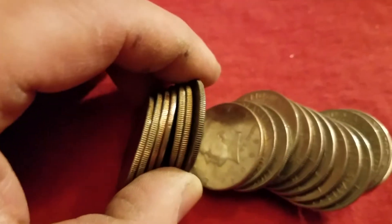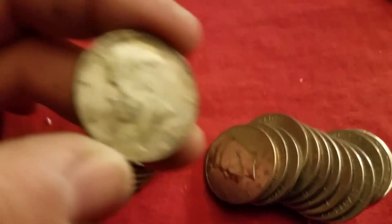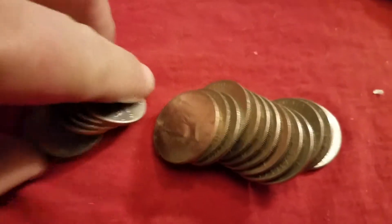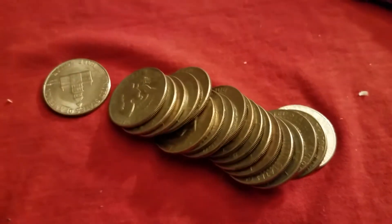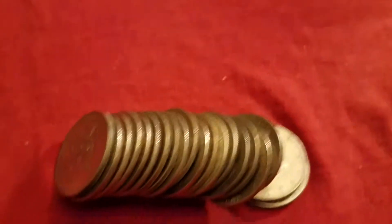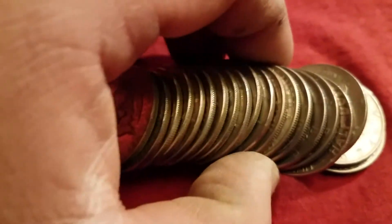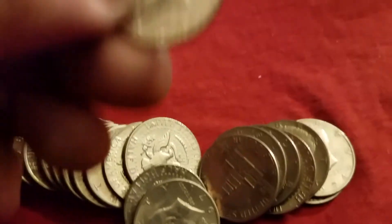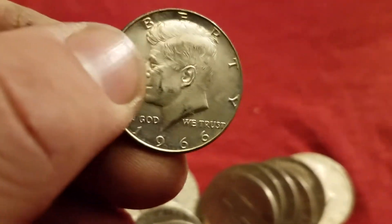YouTube, we hit another one again, still in the same box. A 1969 — sweet! This is a good box, on a roll. We hit the honeypot again folks — it's awesome, finally getting some. 1966, still in the same box.